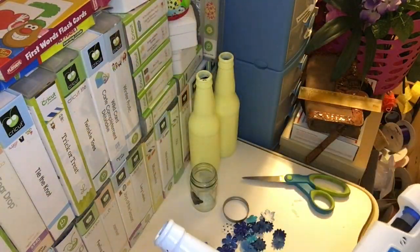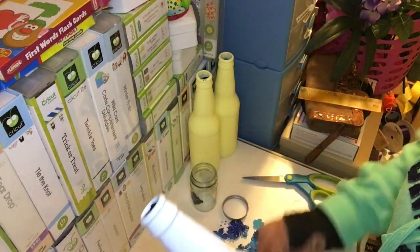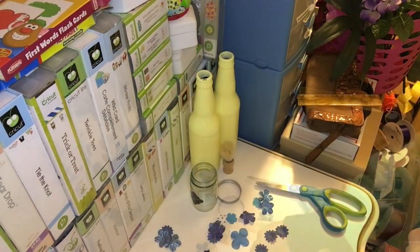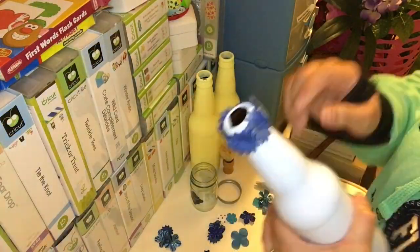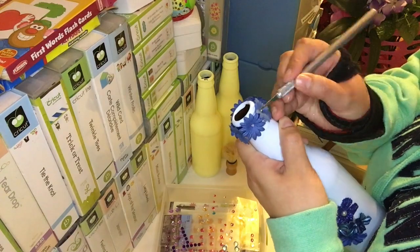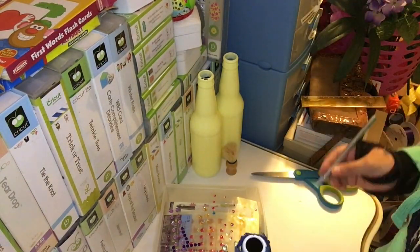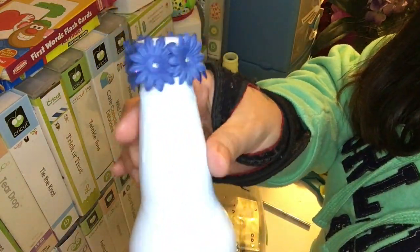Then I grabbed my other blue pastel bottle. I grabbed some glittery blue flowers from Michaels and some dark blue flowers, and placed them at the front of the bottle. I also glued them at the opening of the bottle. Then I grabbed some tiny gems and placed them in the center using my stiletto, because these gems are so tiny you really can't do it with your nails. I just grabbed my stiletto and my exacto knife and placed them in the center. These are self-adhesive, so I didn't need any glue. And that's my third bottle.